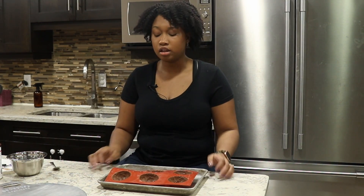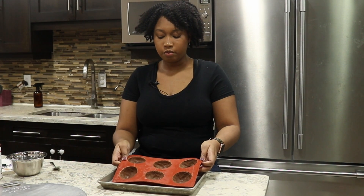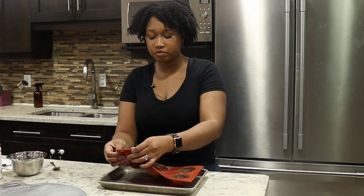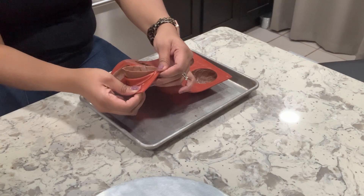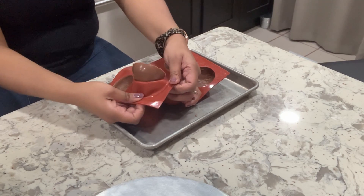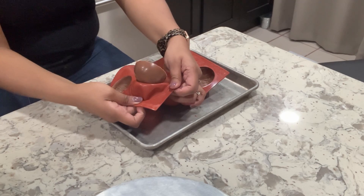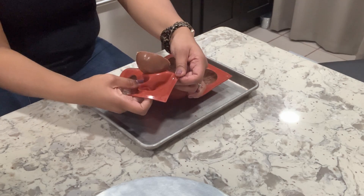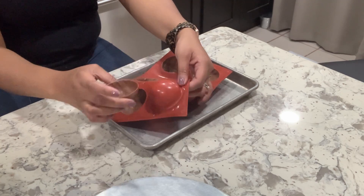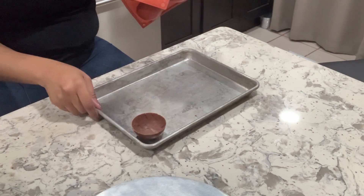It's been a while and we've taken them out of the fridge. We're just going to pop them out of the molds. Since they're silicone, this should be really easy — it's easier than it looks right now. I'm just being really careful.